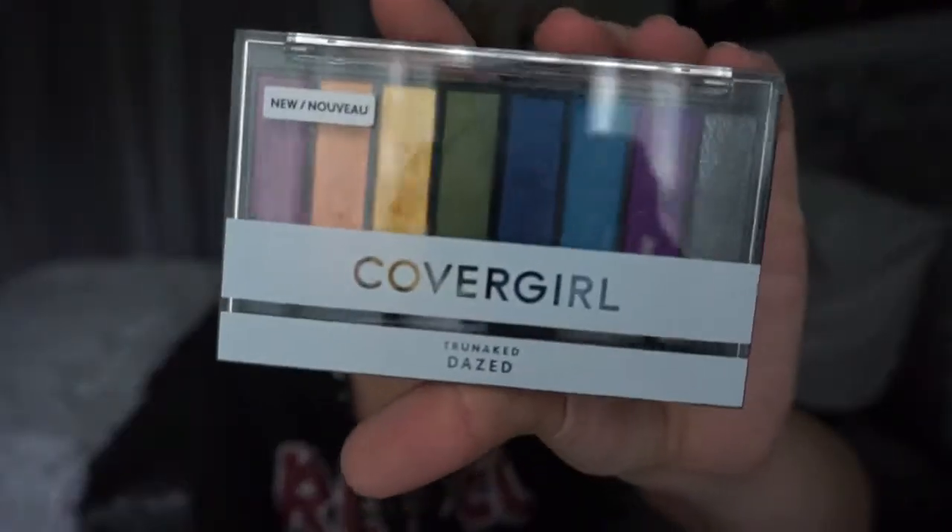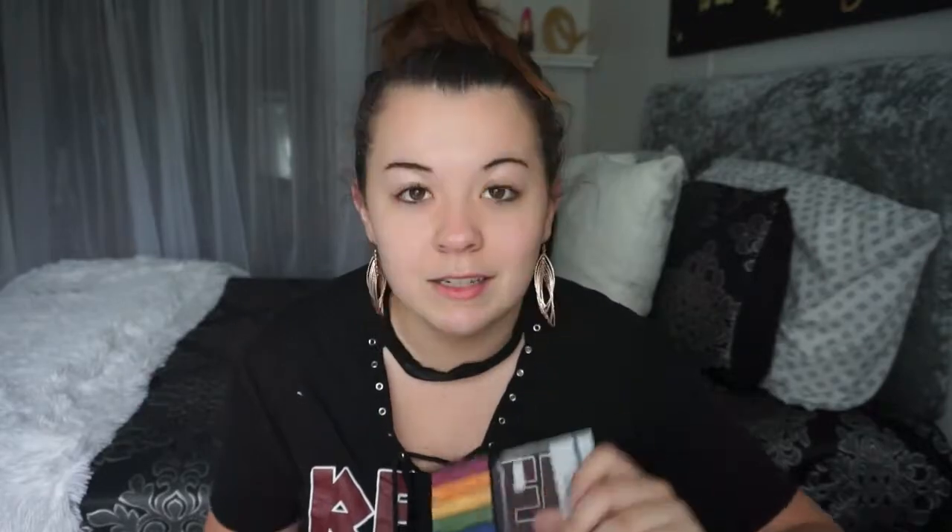I also picked up this CoverGirl True Naked Dazed palette. My reasoning behind this is because I'm sure you guys have seen the Laura Lee Party Animal palette — it's incredible. I did not get it before it sold out this time, so I got the CoverGirl palette to hold me over. But some of the shades need a little bit of love and care to get them to work.